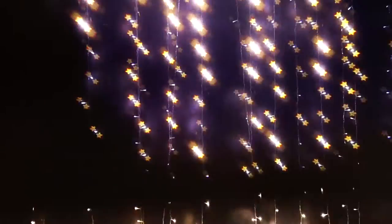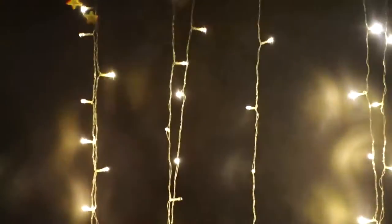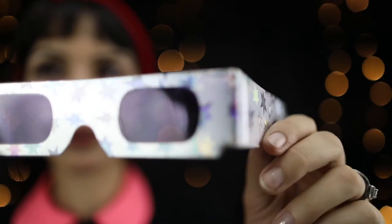Hello guys, I'm Eva and today I'm going to show you how to use these glasses from GlowFX to create some star effects. As you can see, there are some little dots in them and the dots create some star shapes. To achieve the star shapes, you must have the lights in focus, so if you shoot some bokeh like this in the background it's not going to work.